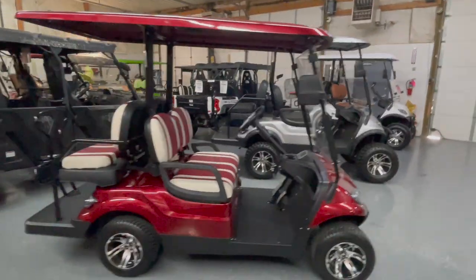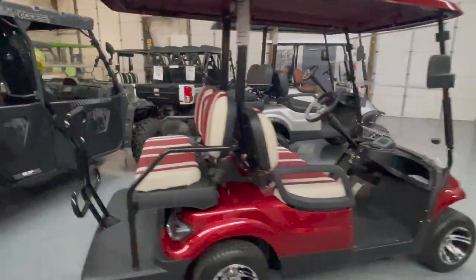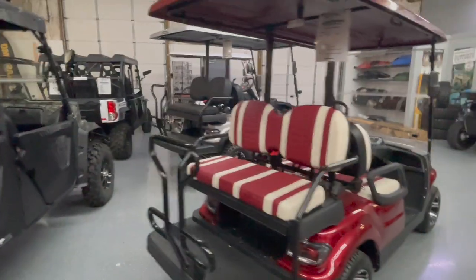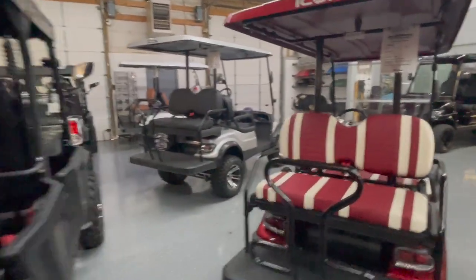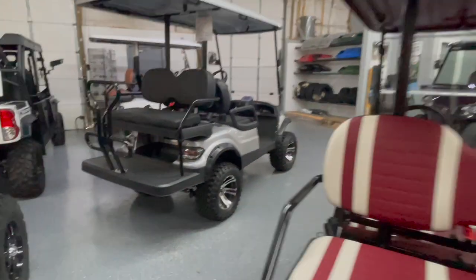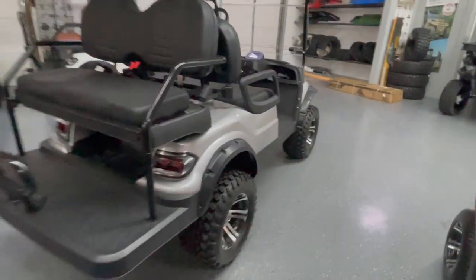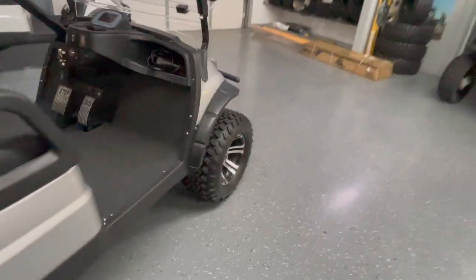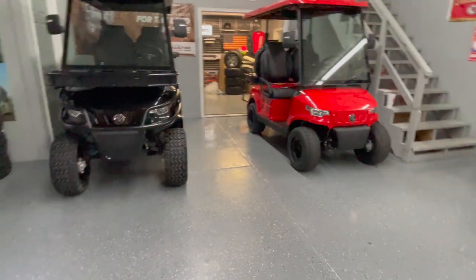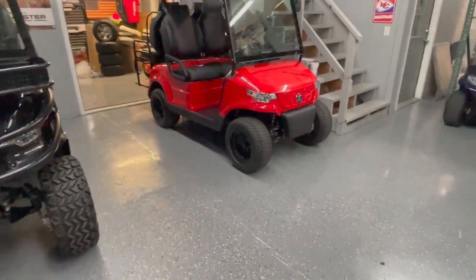I sell a lot of both models. For neighborhood cruising the i40L is really popular just for the look. I sell more i40s to golfers, though some golfers do buy the i40L. We can swap out and give you an upgraded tire — we have different wheel and tire packages, and you could go with a more turf-friendly tire. The Epics come with a tamer tire on them as well.